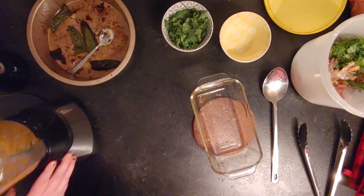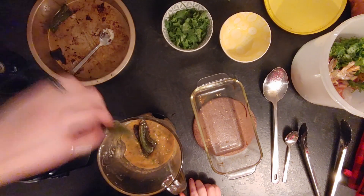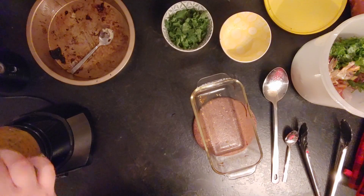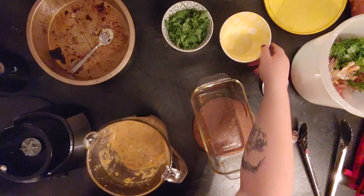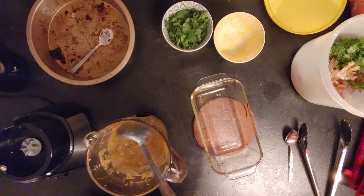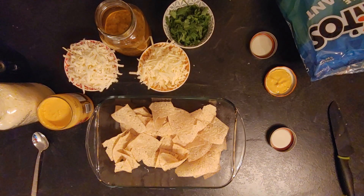Put it into a container to keep in the fridge. You can keep it for a few days to a few weeks — I would say eat it as fast as you can so you don't waste it. It was good! Add salt, pepper to taste, and any other spices you might like.